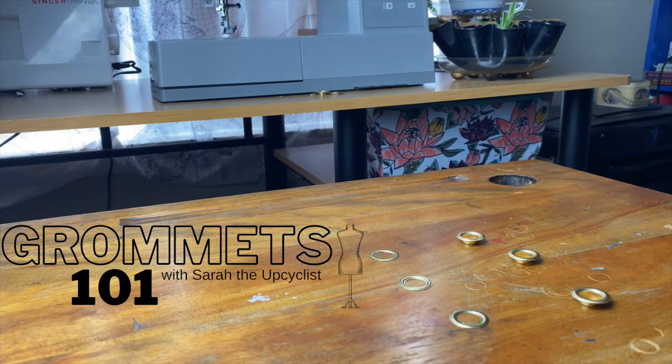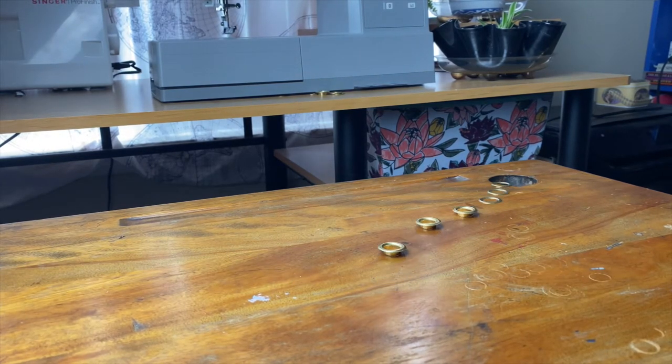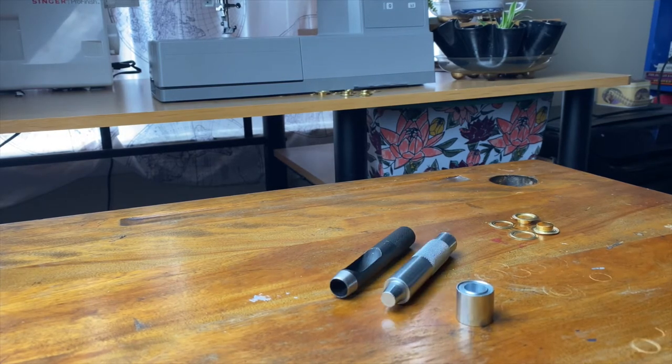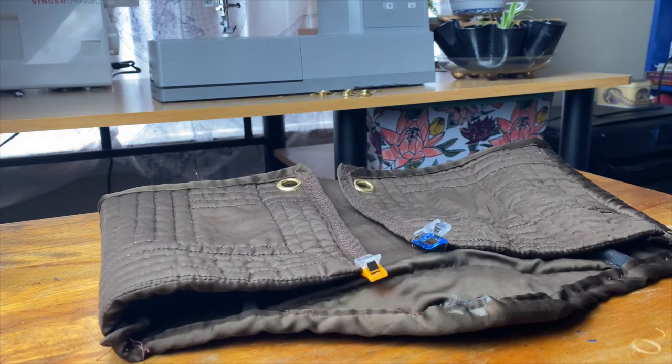Welcome to Grommets 101. You can find a grommet kit online which will come with grommets and washers, a base tool, a hole punch, a flaring tool, and you'll definitely need a hammer, scissors, and something to work on.